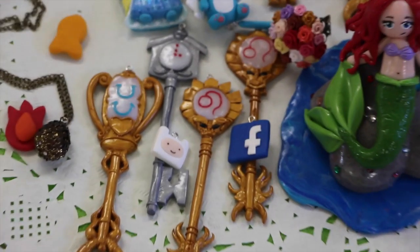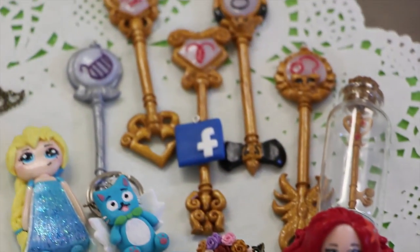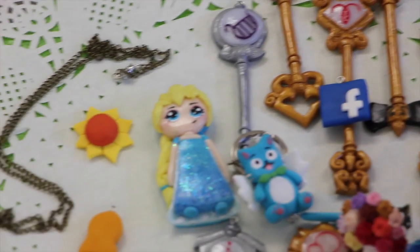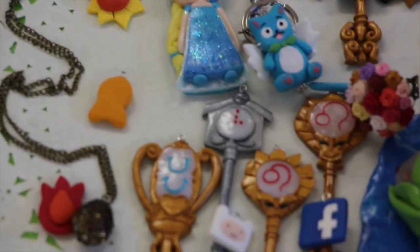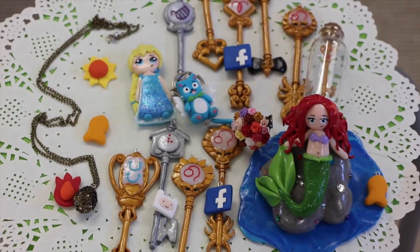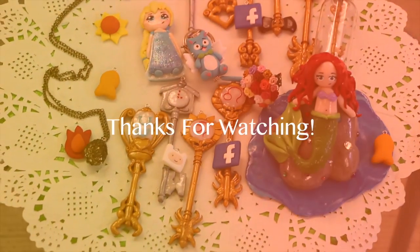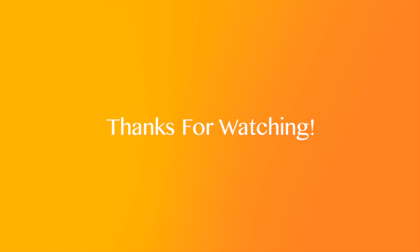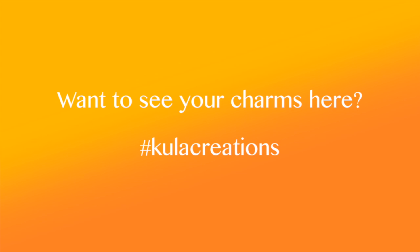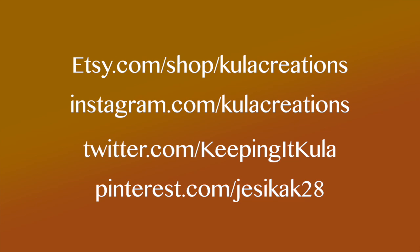That's all for now. I hope you guys enjoyed my charm update. I know it wasn't very big but I do promise there will be a Celestial Key tutorial coming soon. Please let me know what your favorite charm or charms were down below and leave me any suggestions for charms you guys want to see me make. If you guys like some of these charms, they will be in my Etsy shop, link in the description below. That's it for now, I hope you guys liked my video and I'll see you soon. Bye!